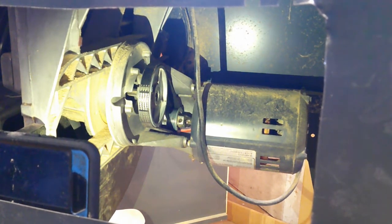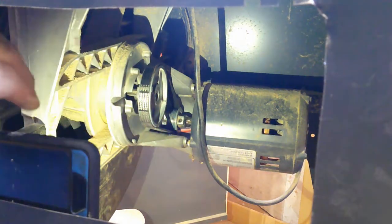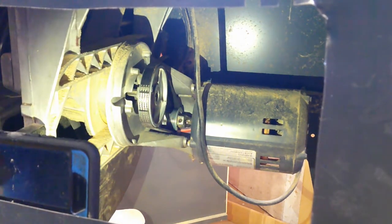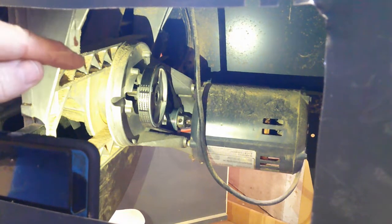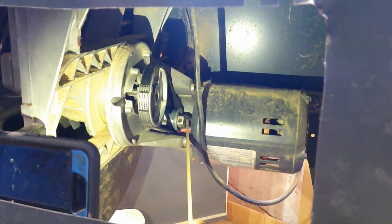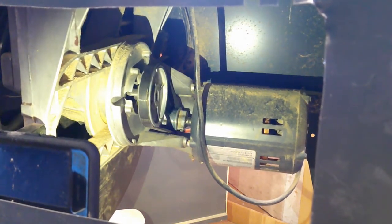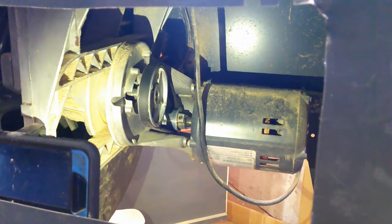Same process: loosen up the bottom pulley set screw, slide it over, and then I took CA glue — 2P10 — and made a large bulbous gel all the way around the inside, right here. Glued that on, hit it with the activator, and it held for 6-8 months that way. It held, and it just came loose again the other day and I've moved it over and done it again.